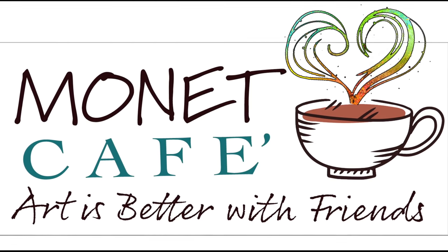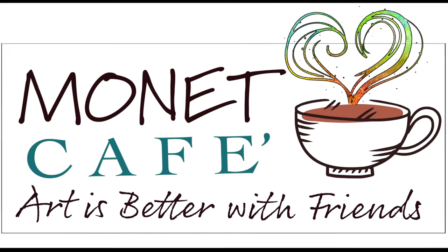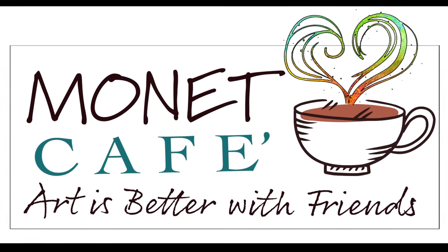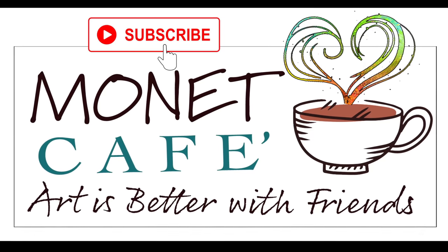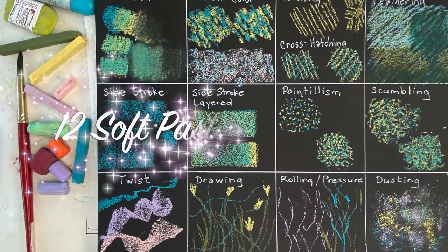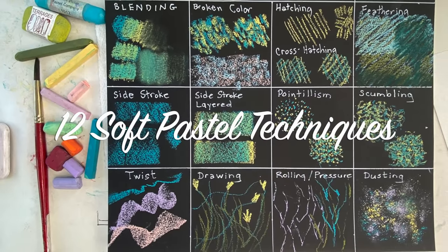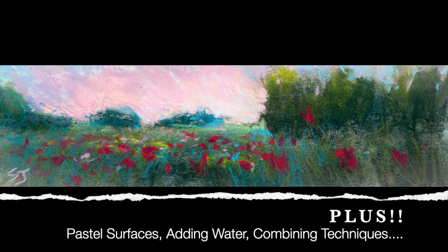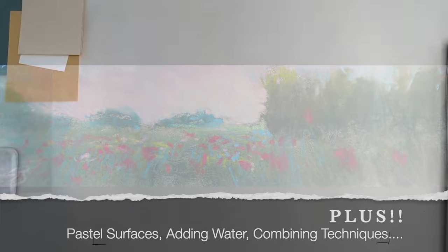Hello and welcome to Monet Cafe. I'm artist Susan Jenkins. We're gonna have some fun today and if you're new here please subscribe and hit that little bell icon to be notified of future videos. I think you guys are going to be excited about this video where I am providing 12 soft pastel techniques and a lot more. I even create a little painting at the end so stay tuned.